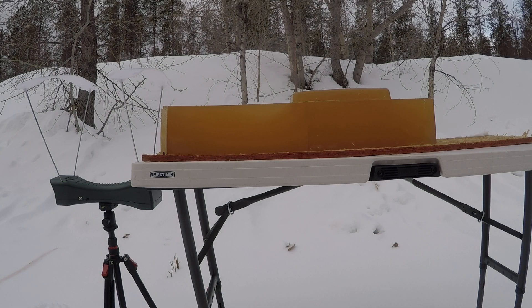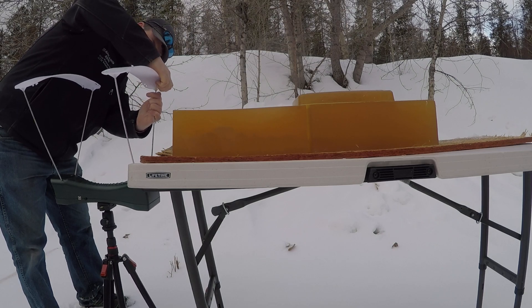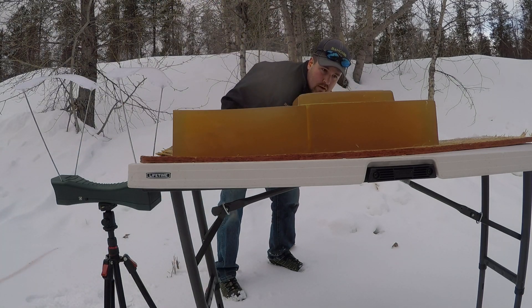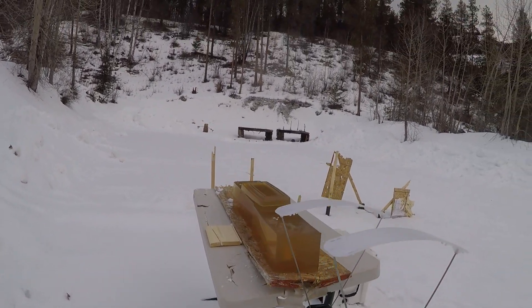First round will be my reduced load. I'm going to rip these blocks over here real quick. Alright, bring that camera to this other side, because that one was moving at 1,940 feet per second.